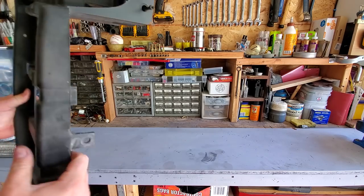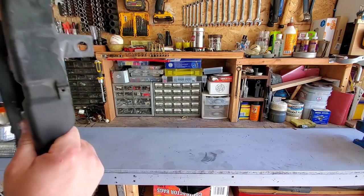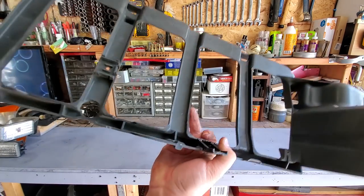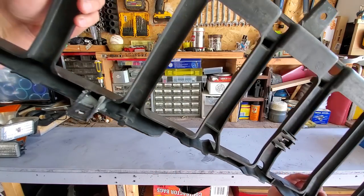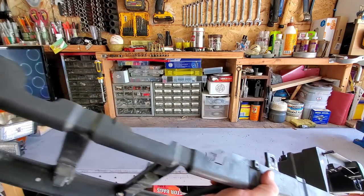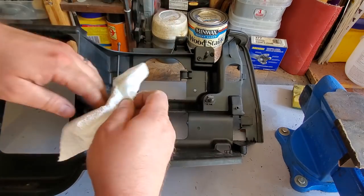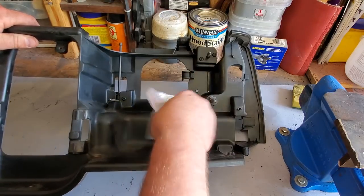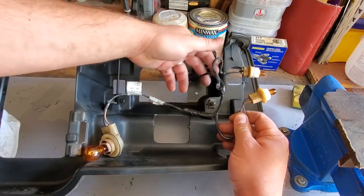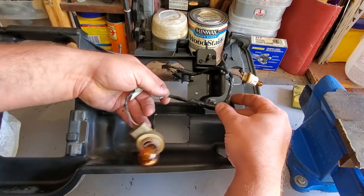All right guys, the moment you've all been waiting for — check out these tabs. You'd never even know that they were broken off. It came out fantastic. Last night I soaked this thing in WD-40 to make sure all the headlight adjusters were nice and lubed up, and now we're good to go to reassemble. I've got my driver's side wire harness, and if you just lay this in where it's supposed to be, it tells you exactly how it goes.